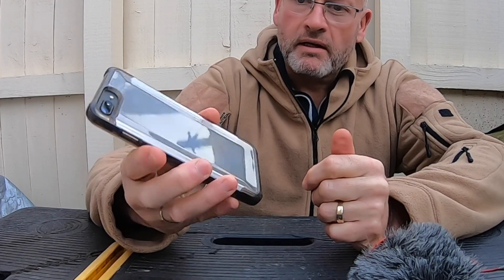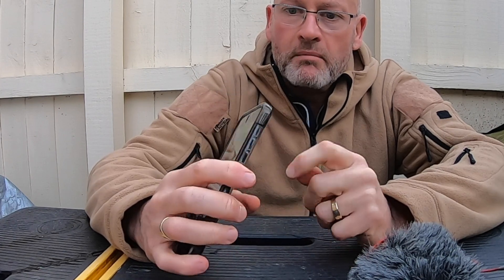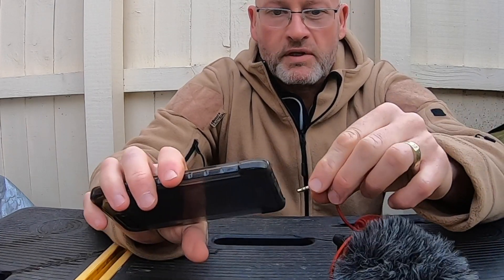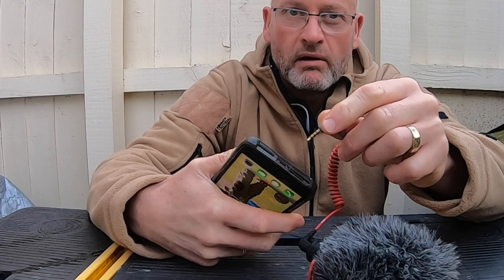Hi guys, and welcome to another Bear's Adventures. In this enthralling saga, we are looking at an issue, and this issue is the iPhone. When you want to connect a 3.5mm jack to this, there's a bit of an issue, because there's no 3.5mm jack plug. You can't force it in — it just won't work. This will not go into this little rectangular slot. So how do we get around that?